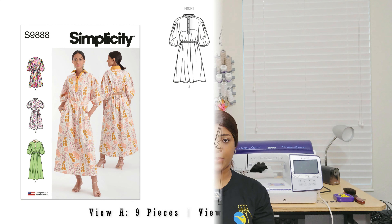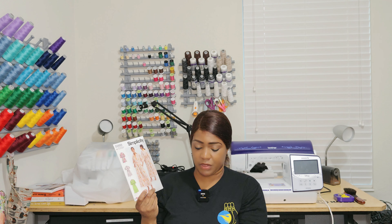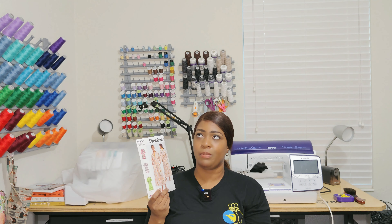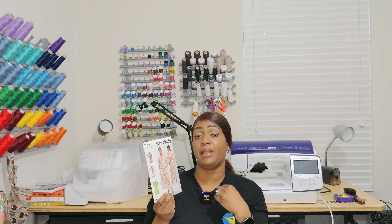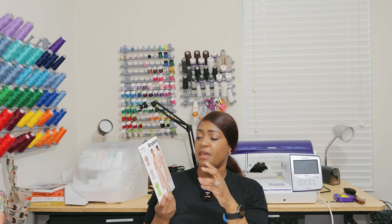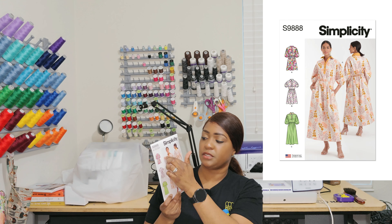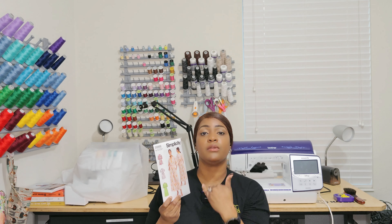Next pattern is Simplicity 9888. I like this pattern because it has a little peekaboo in the back — if you look at the line art in the back, that's what I'm here for. I plan on color blocking it using either an Ankara print or a subtle print for view C's look, but I'm doing view B since the skirt on view C is too long — I'm only 5'5". I'll color block view B with a solid color down the placket and collar area with a print, and I might end up doing two versions of this pattern.